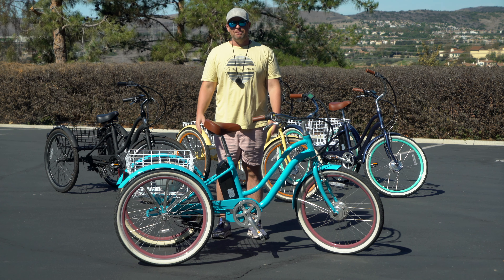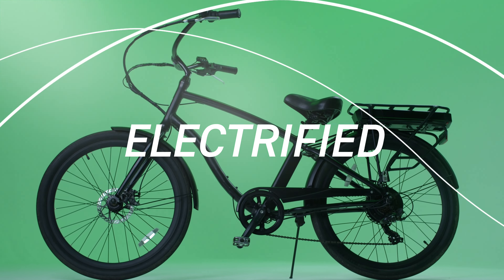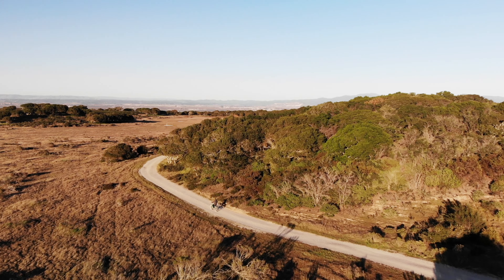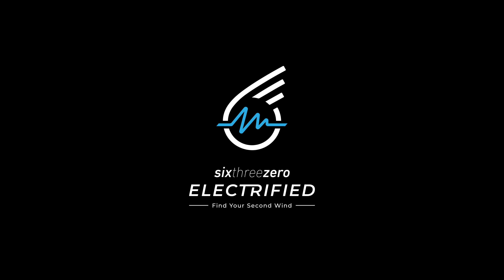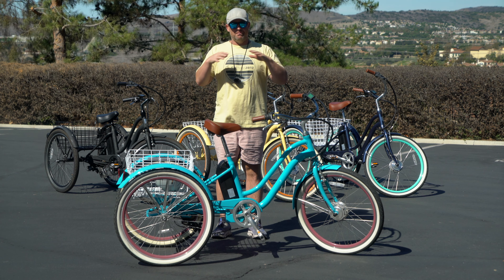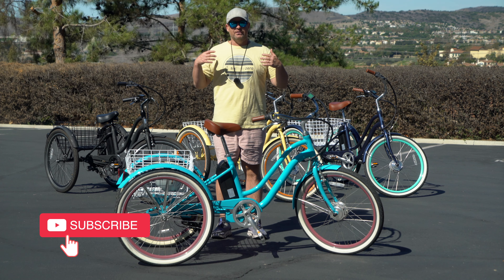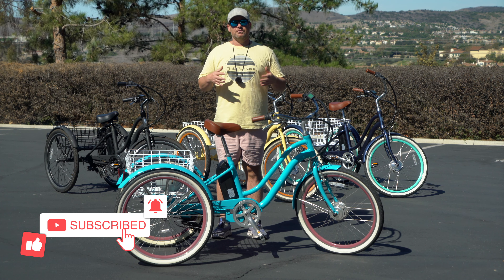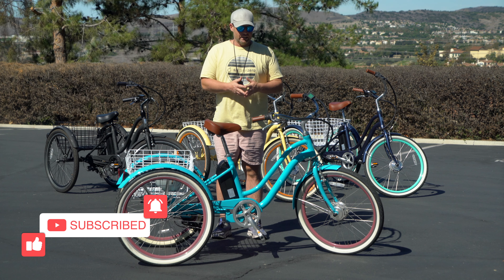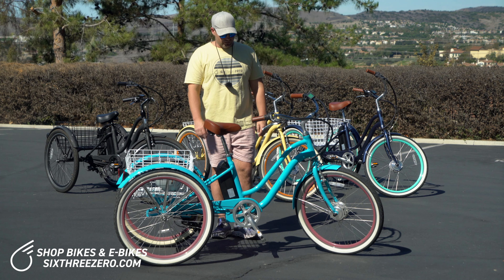Hey everyone, I'm Dustin and today I'm going to show you the best three-wheel electric bike of 2023. This is the 630 Every Journey 250 watt electric trike. Let me show you why this is the best three-wheel electric bike of 2023.